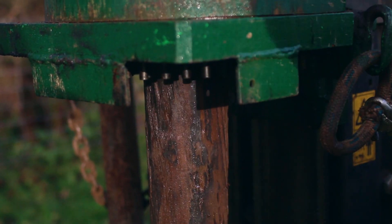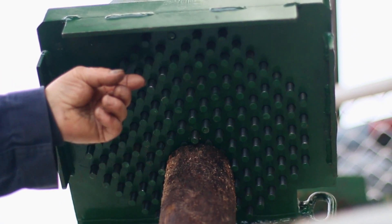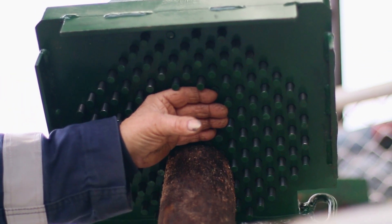We find the pins are the magic of the plate. You can put wooden posts under, metal posts under — whatever you put under there and whatever shape, these pins will hold it.